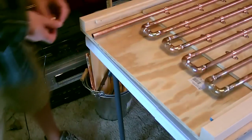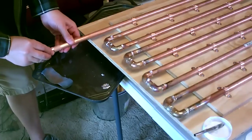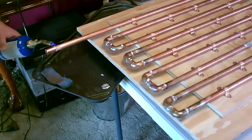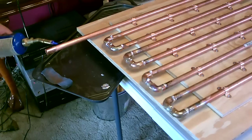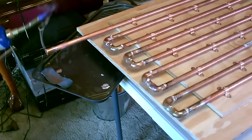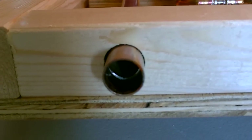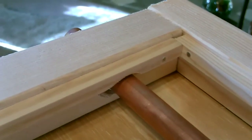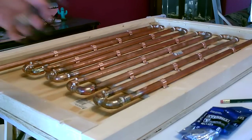That should come right off. Again, super easy to solder — just heat it from below and melt the solder on. And there it is. Okay, now I'm going to go ahead and secure this inner board to the backboard with the three-quarter inch screws.